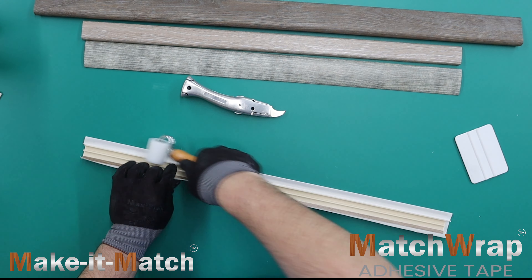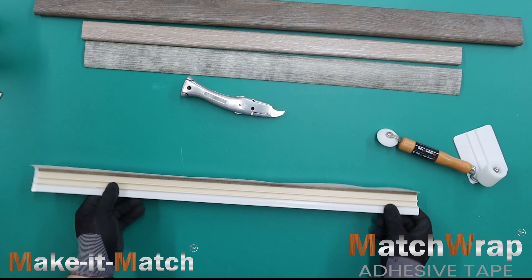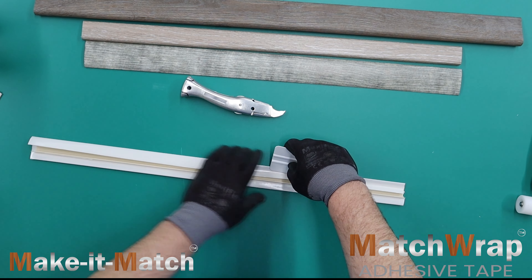The initial bond of Match Wrap is forgiving, which helps the flooring professional during the process, but quickly develops into a strong, permanent bond.